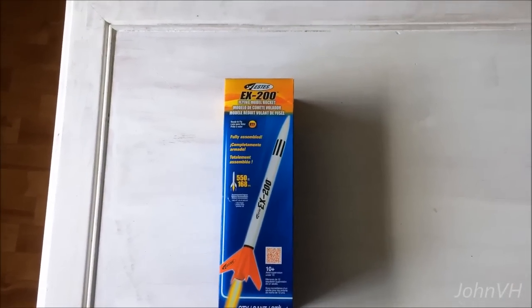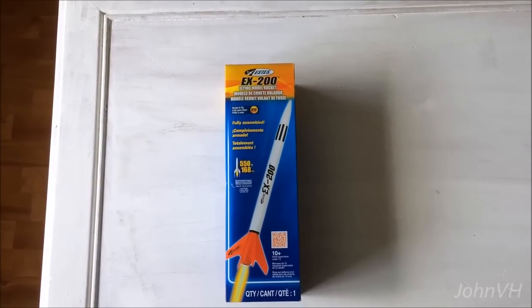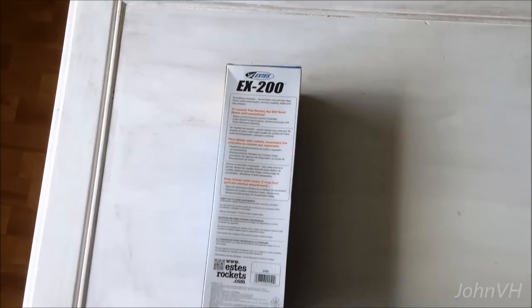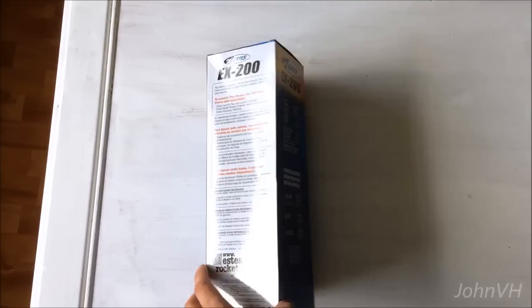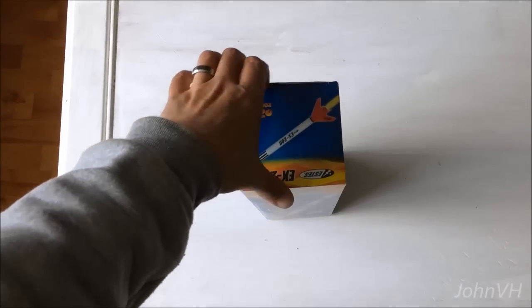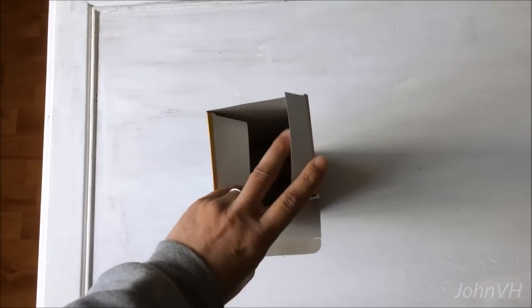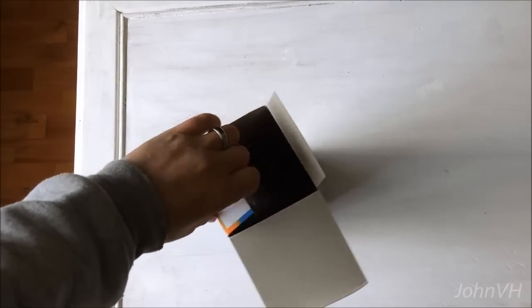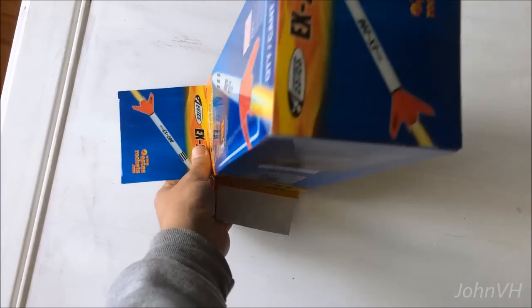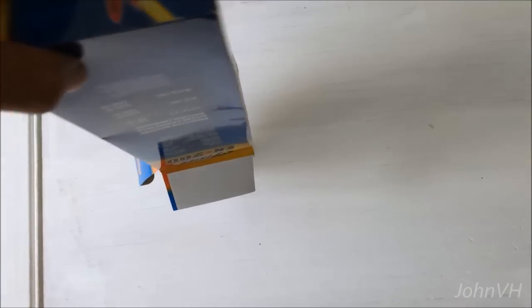Alright guys, quick unboxing of the EX200 rocket. Buddy Ryan bought it for me. It's an ARF so I don't expect it to be very complicated, although I've never had an ARF rocket before.